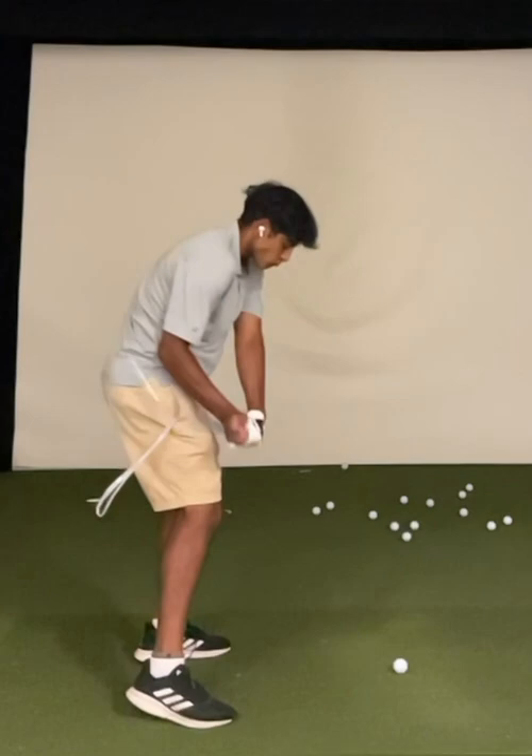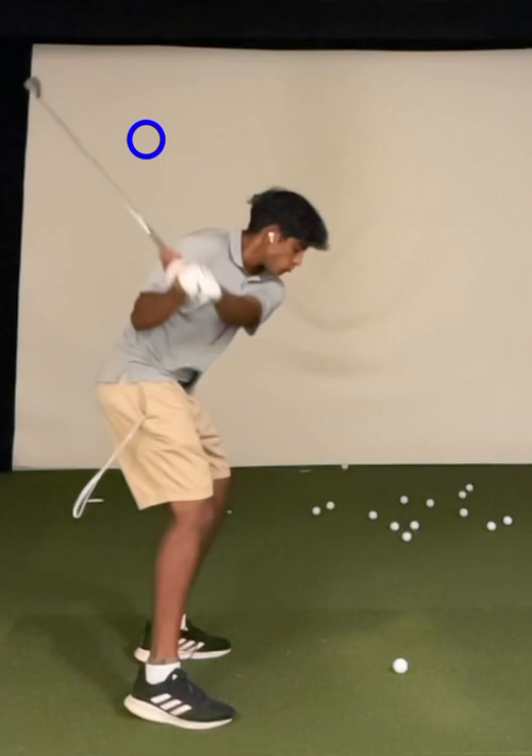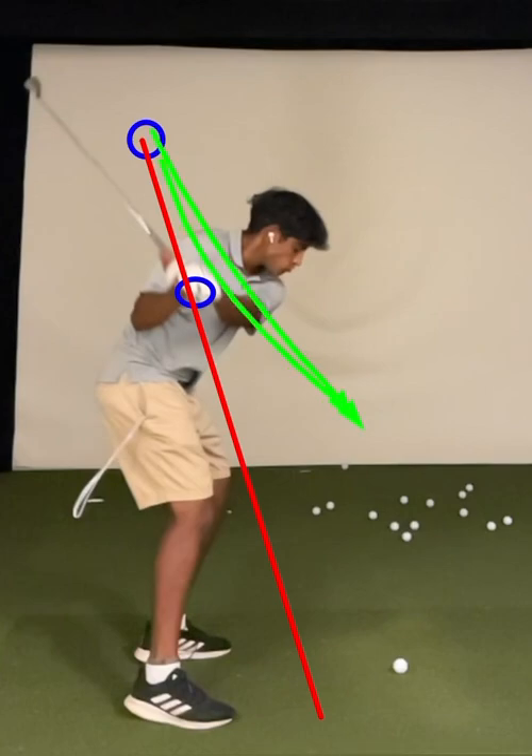When the body is not rotating as well as it needs to for the way the club works — as a matchup — the club can get stuck too far behind the body, coming down into too much of a shallow position. And that's essentially what we see with your golf swing. If we work this backwards, we can see again at the top of the swing things look really good, hand path in a neutral position. As you start to work down, the hand path is a little bit steeper than I would like to see it. I would love to see that hand path work a little bit more outward towards the golf ball.